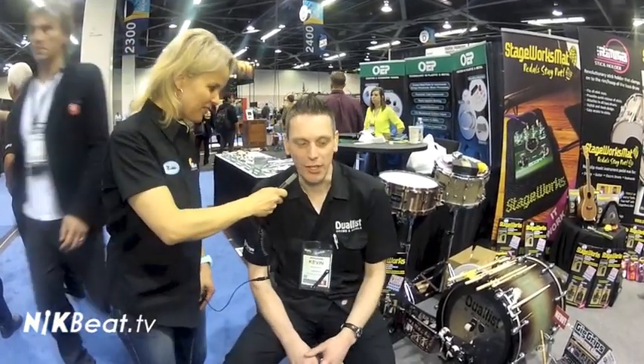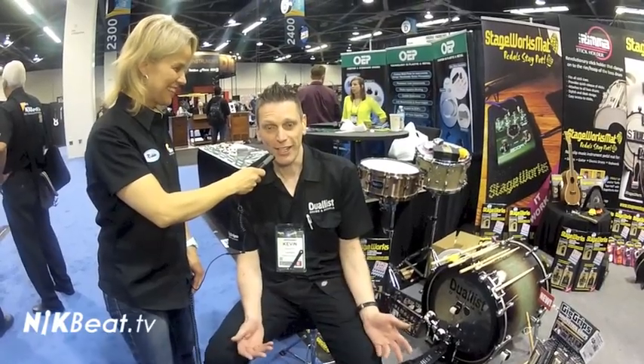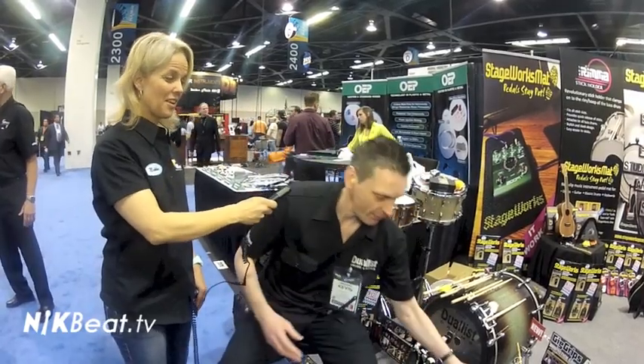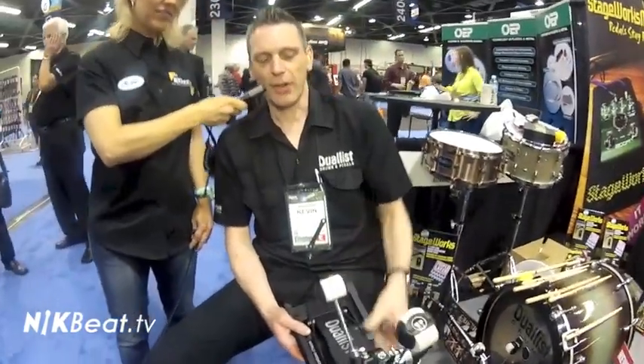How I got inspired was my original drum set had three foot pedals, and I looked down at the bottom of my legs and I only had two feet. So I made a pedal that meant you could play double pedal on one foot and play the hi-hat with your left foot — this being the original Duelist pedal. So you can play two beaters on one foot and still play your hi-hat.